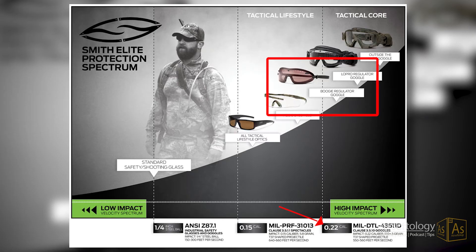They actually exceed ANSI Z ratings and meet mil-spec impact ratings for goggles, so you know your eyes are going to be safe.